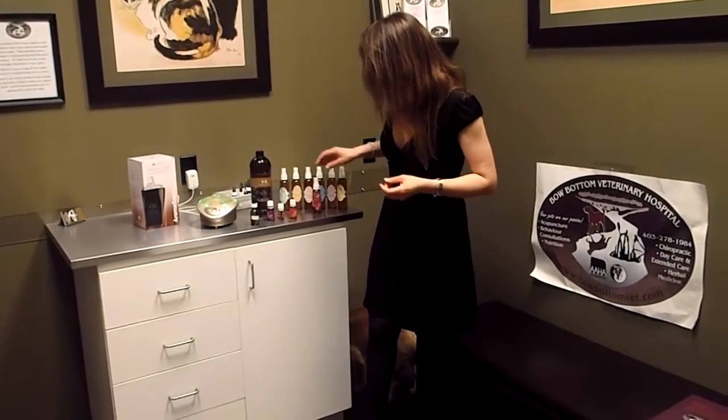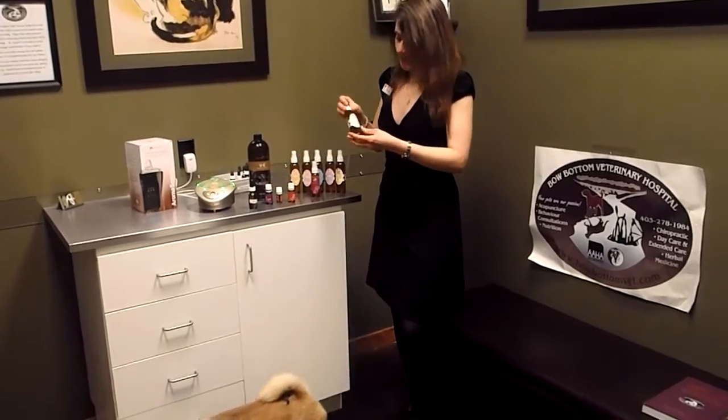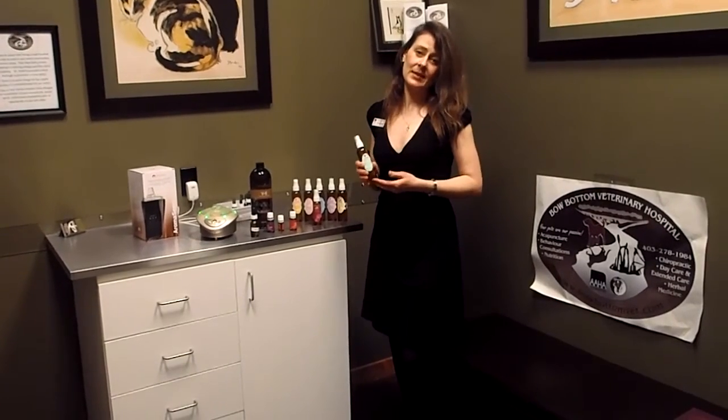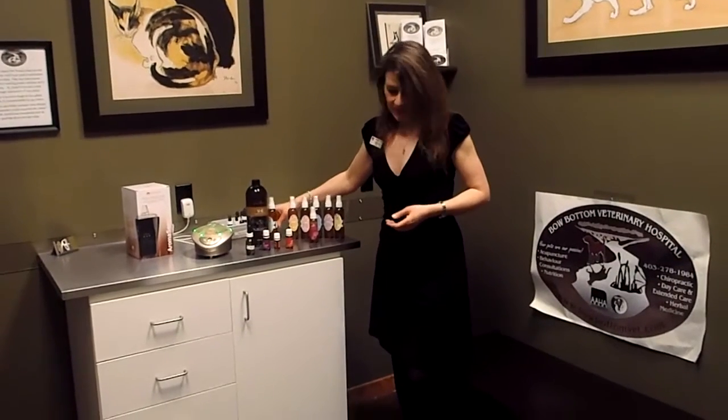The other thing that we'll do to make the oils a lot safer and usable for many patients is put them in the spray version. This is diluted with water and in the form of tea, so we will add tea as well as different essential oil mixtures inside these spray bottles. It's very safe and fun.